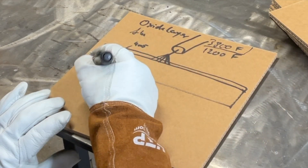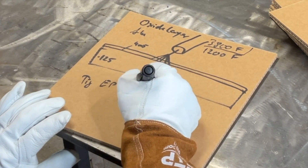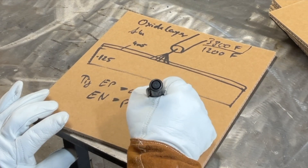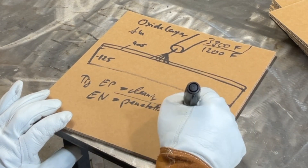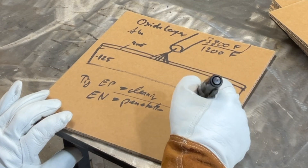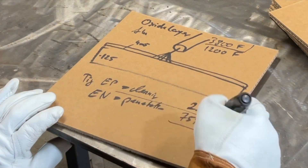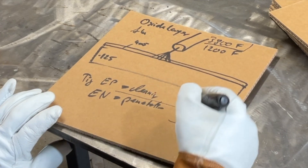When you look at TIG, your EP is typically your cleaning and your EN is typically your penetration. You set this on the balance. On a Miller or HDP machine, typically you have it at 75% balance, which refers to 75% electrode negative. On some import machines it's referred to as 25% balance because they look at the electrode positive side rather than the negative side. The math works out to 100% either way — 75% penetration, 25% cleaning.